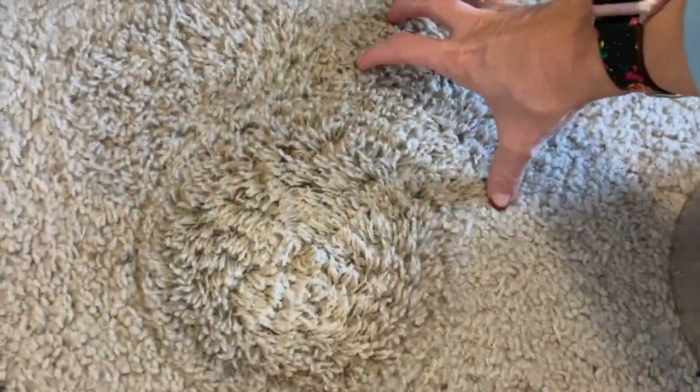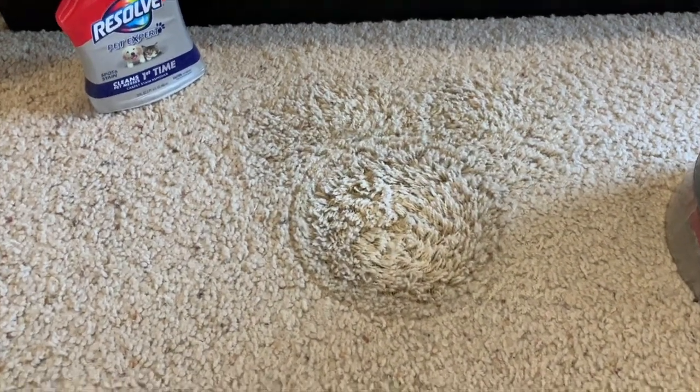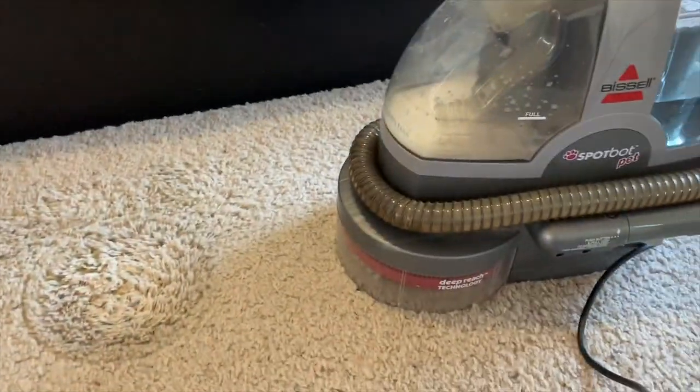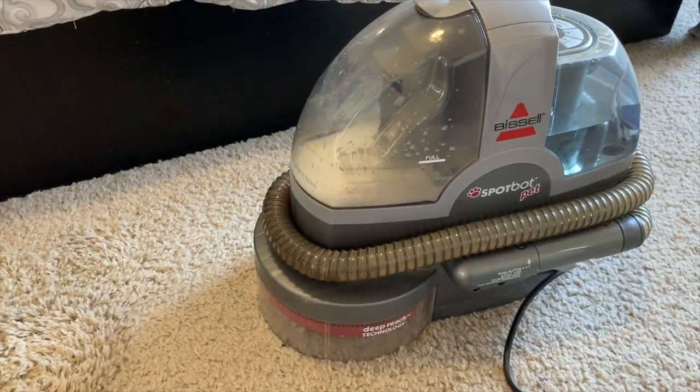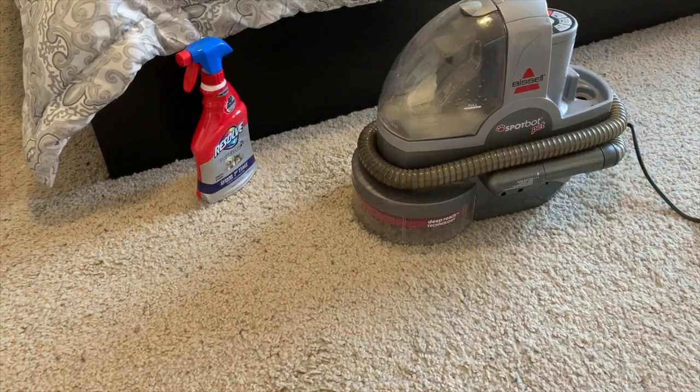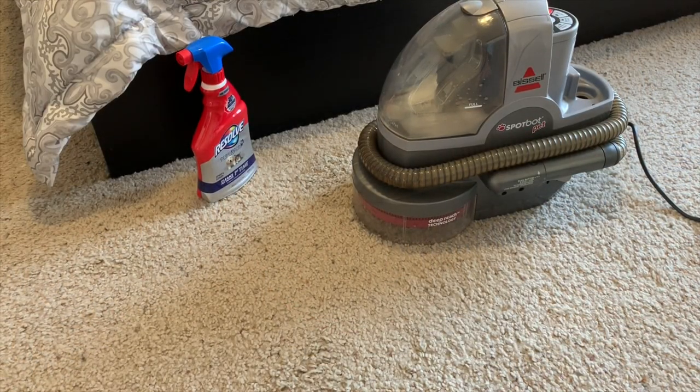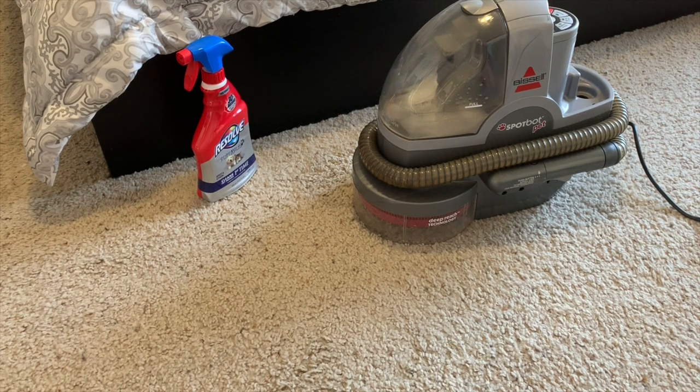So last night I did a circle there and a circle there and a circle there, so that I made sure I got the whole thing. But first I soaked it up as much as I could with a paper towel. We really like this carpet cleaner — we've had it for several years. So I just ran it a second time without the water tank on so that it would suck more water up. But I'm going to show you now how to use the hose.